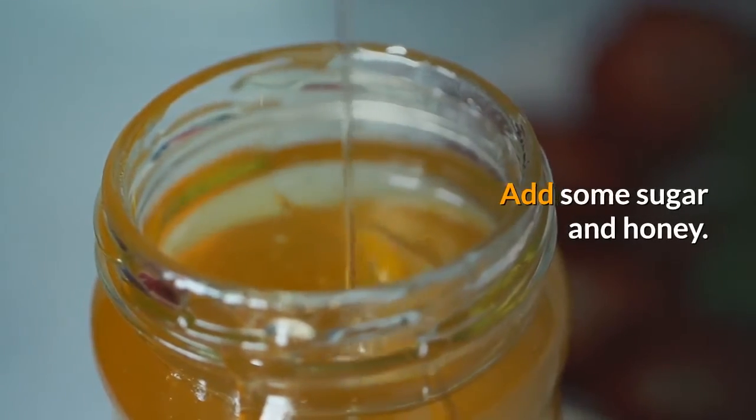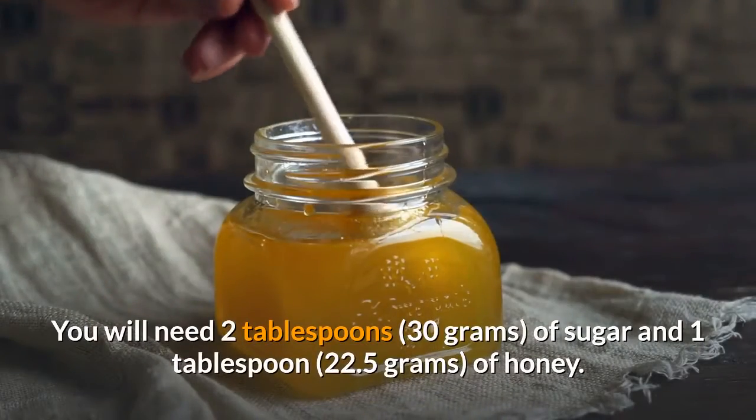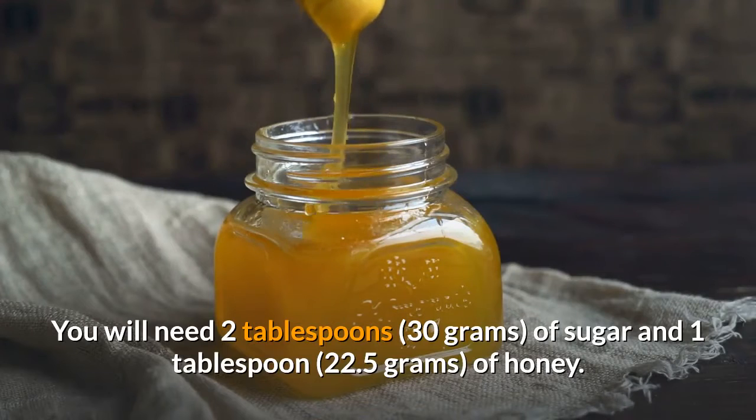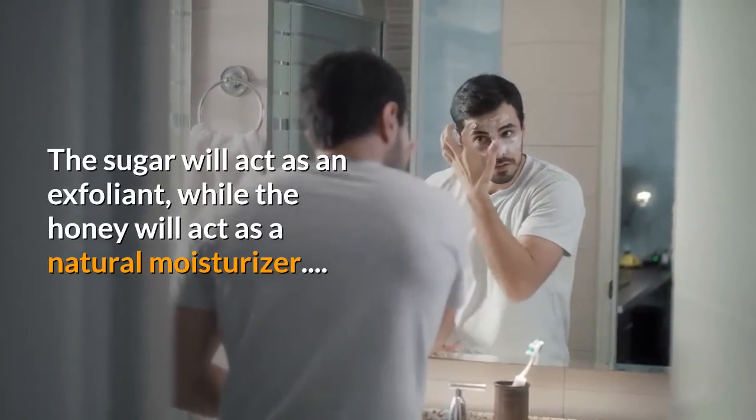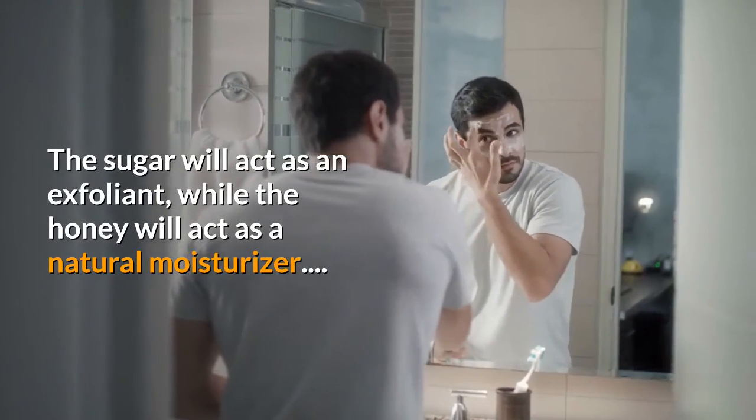Add some sugar and honey. You will need 2 tablespoons of sugar and 1 tablespoon of honey. The sugar will act as an exfoliant, while the honey will act as a natural moisturizer.